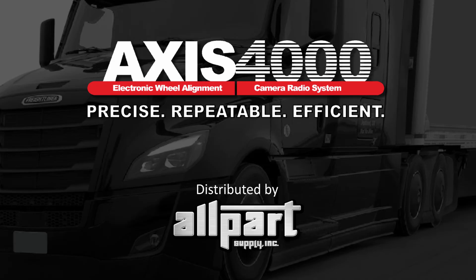Welcome to AXS4000, the Anywhere, Anytime HD commercial vehicle alignment system, well known globally for its precision, repeatability, and efficiency.